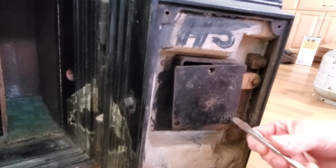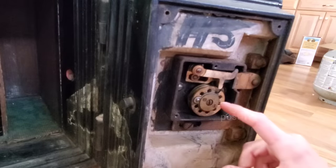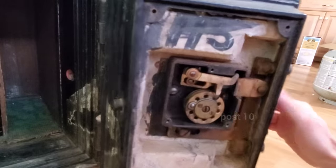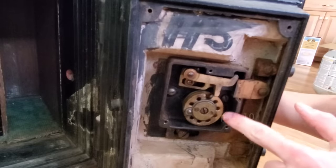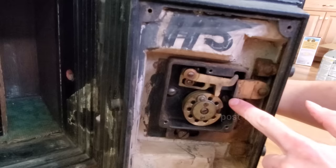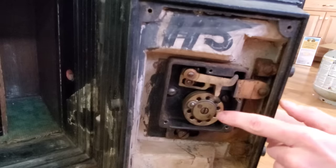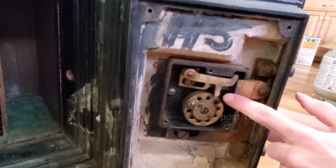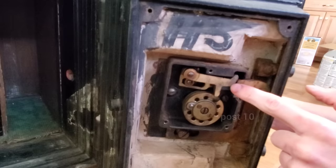Being able to see the inside, you can figure out the code easily — you can also change the combination in here with this dial. See how it turns and picks everyone up? It just picked up the third one, and you hear a little click — that's how you figure it out from the outside. You can also see right here when this one moves, the bolt drops a little bit, and you can hear that from the outside.